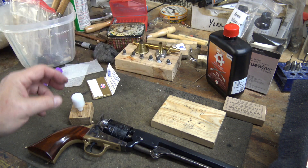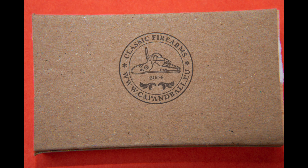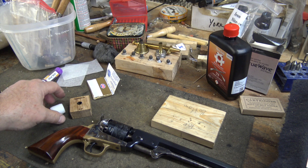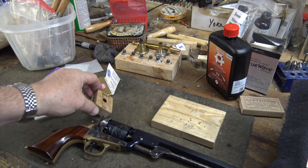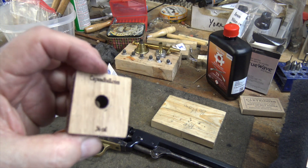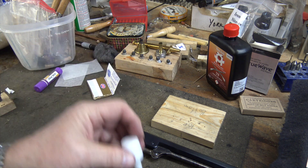We're going to be making these cartridges using the system and tools put together by Balaz Nemeth, who you probably know better as Cap'n Ball on YouTube. He probably has the best black powder channel on YouTube. He makes these formers — they come in two pieces: the former and the mandrel. The former is made out of wood and the mandrels are made out of plastic.